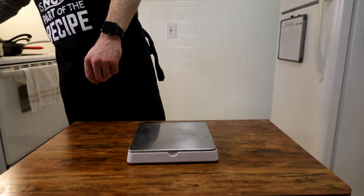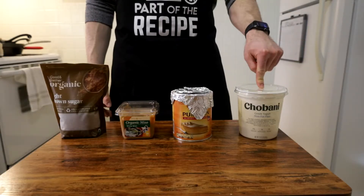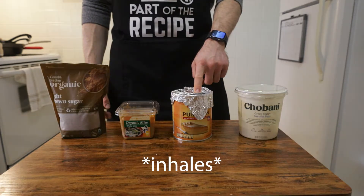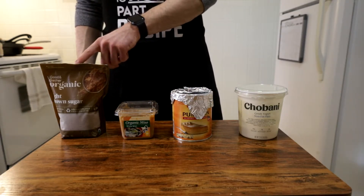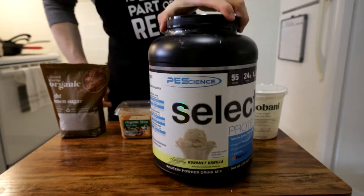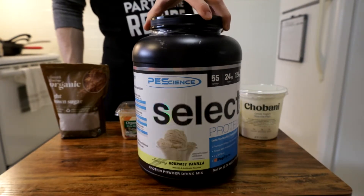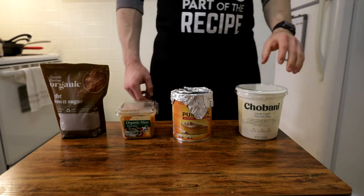Put that aside, and now we can fill the finishing bowl with our actual flavoring ingredients, which includes 75 grams of plain non-fat Greek yogurt, 122 grams of pure pumpkin, 18 grams of white miso, 8 grams of brown sugar, and lastly, one scoop of vanilla protein powder. If you don't have any protein powder, that's totally fine — you can use a flavored Greek yogurt to amp up the protein.